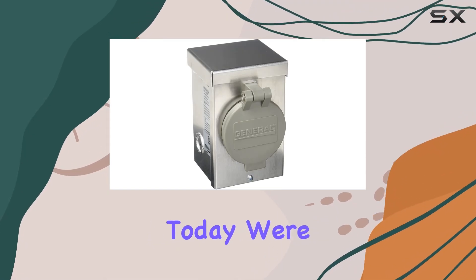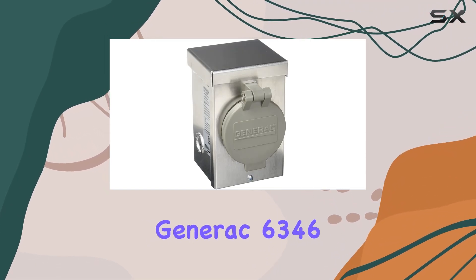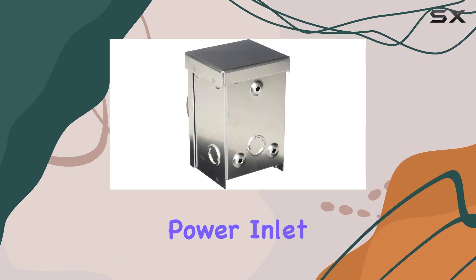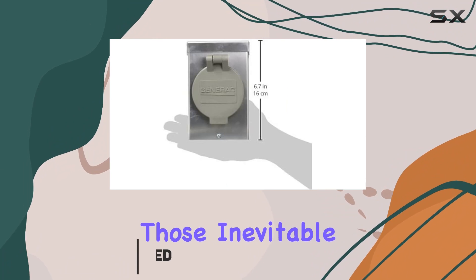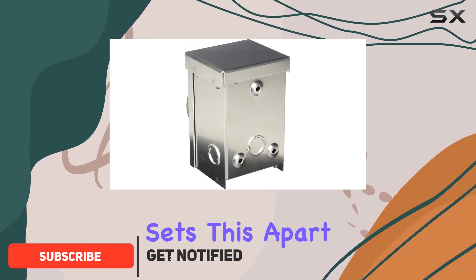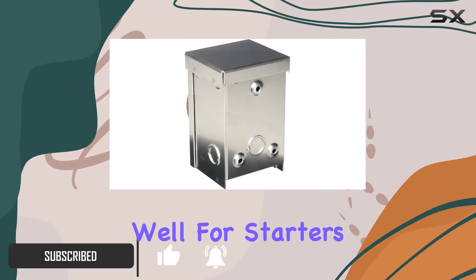Hey there folks, today we're taking a closer look at the Generac 6346 Power Inlet Box — a must-have for anyone who wants to ensure seamless power transfer during those inevitable outages.